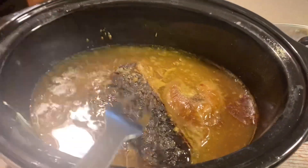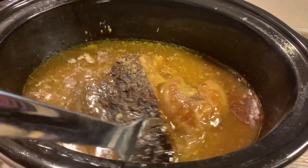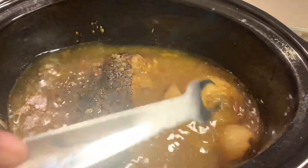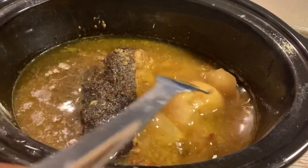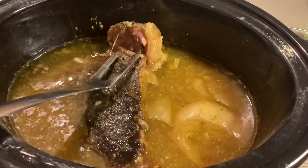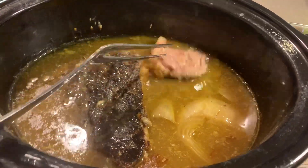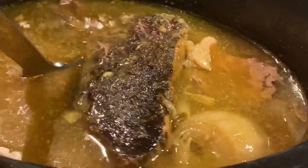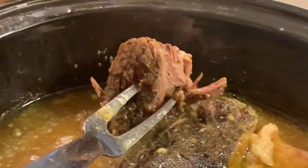Then you can take a fork — as I was poking at it, the meat was just falling apart. Look at that onion, mmm. Look how tender that meat is, fork tender. Look at this, yummy, and all those juices.